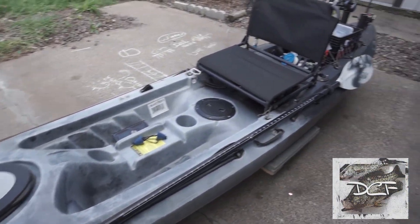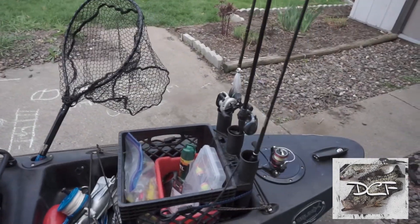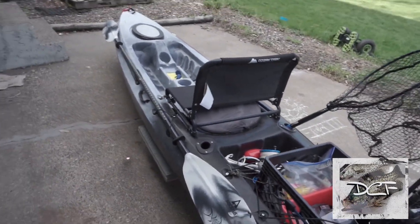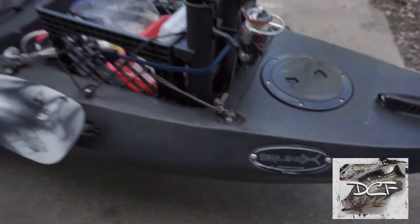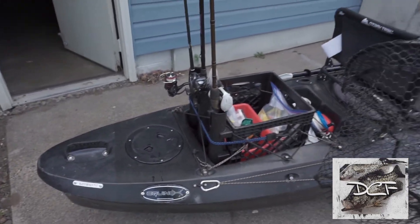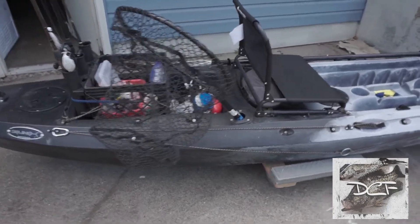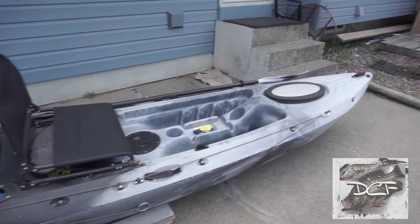I'm going to do a little walkthrough and review of this budget kayak that I got and show you my setup — a kayak on a budget that won't cost you a thousand bucks. This is my setup: it's a 12-foot Equinox, I believe the Angler 12. Nothing too crazy or special, just a more cheap, lower-end kayak.